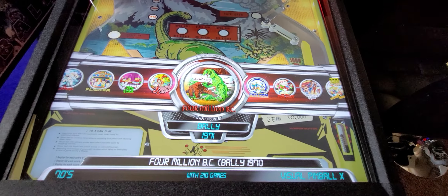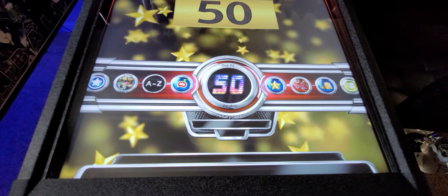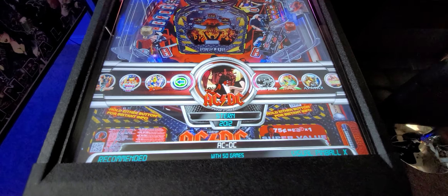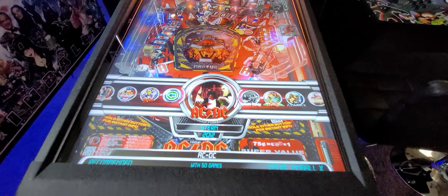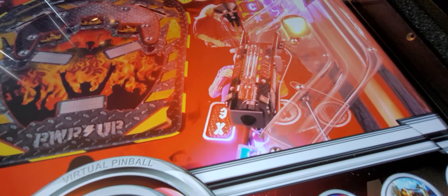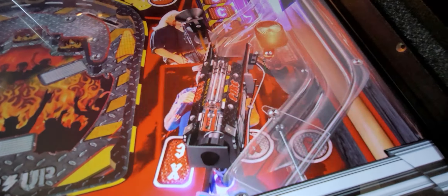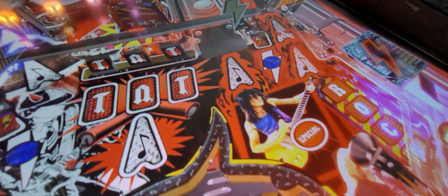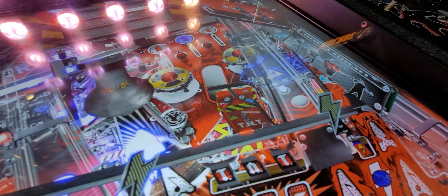You have everything and then more. Under the top 50 category, this would be a good example of the AC-DC table. You can see the detail of this — it literally looks real, even though it's a two-dimensional screen. It's scanned in 4K. It's absolutely beautiful and gorgeous.